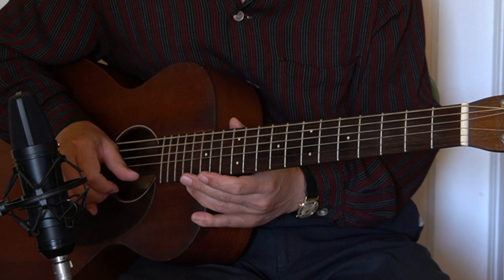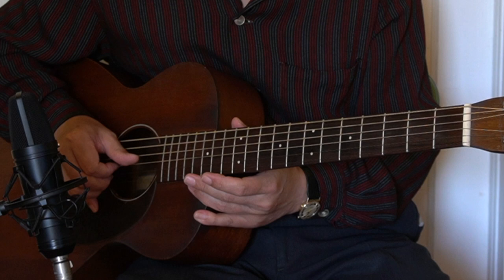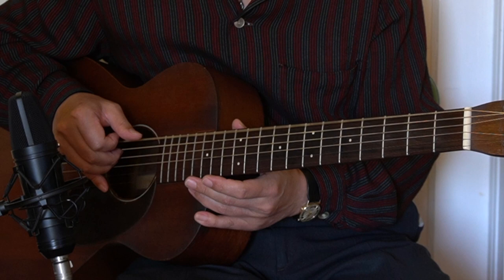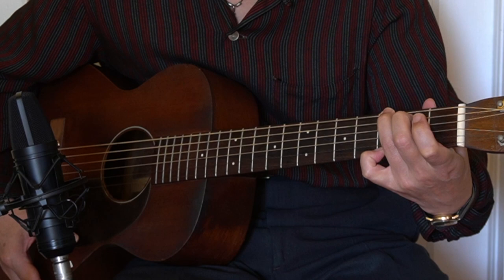So let's get started with tuning. I have been using 432Hz tuning. So let's check with E chord in open position and also G chord.